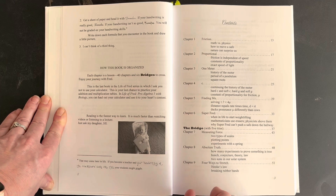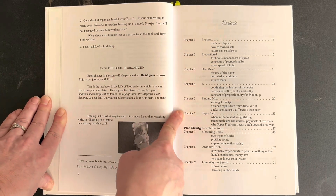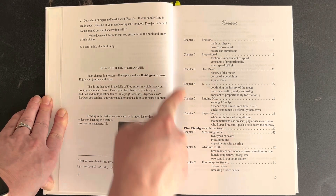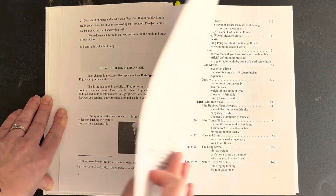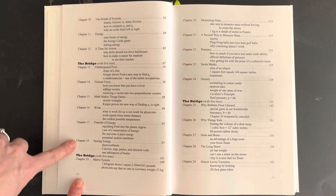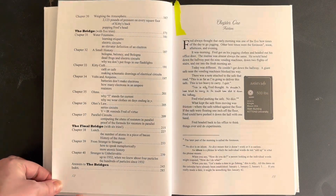If your child likes to read, this is a great series, in my opinion. The table of contents shows your first six chapters followed by a bridge. Basically, a bridge is an opportunity to show what you have learned in the last six chapters and demonstrate that you're ready for the next set. Then next set of chapters, bridge, and so on and so forth. It's pretty straightforward.